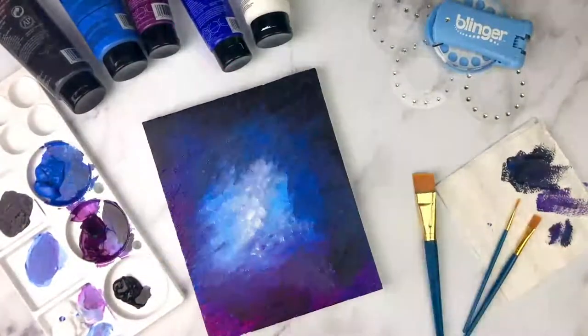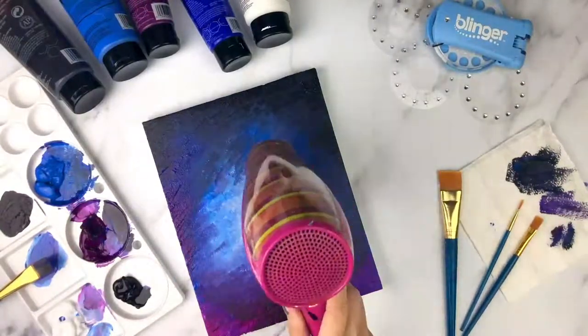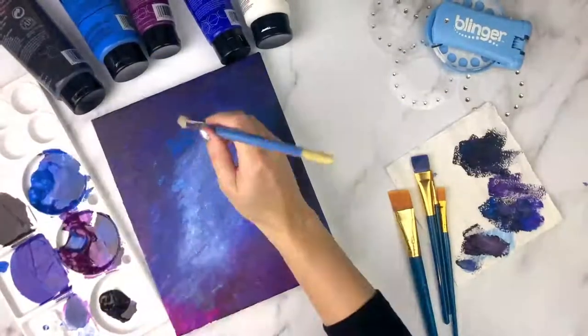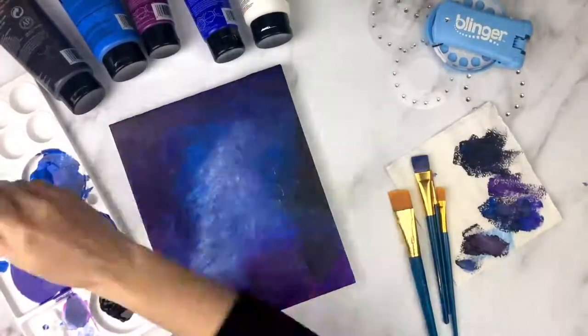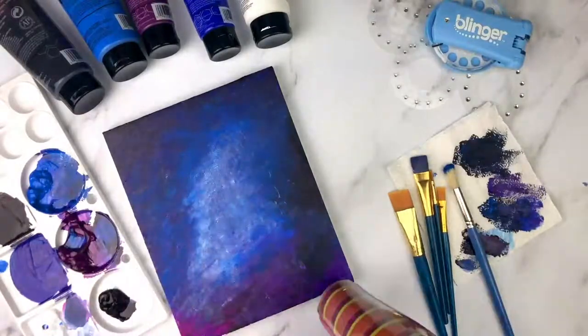You will get to a point where there's a lot of paint on your canvas, so a good tip is to use a hair dryer to dry the canvas. Then if you still want to add some more color, it won't be as messy. I'm going to add just a little more blue and then let it dry again.